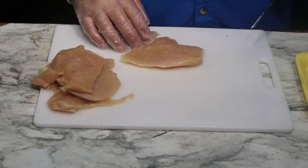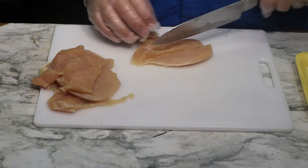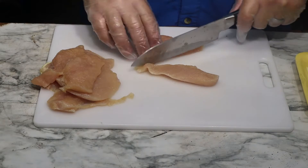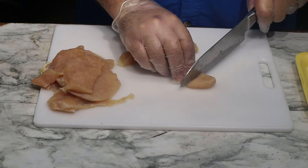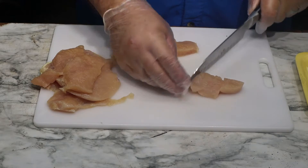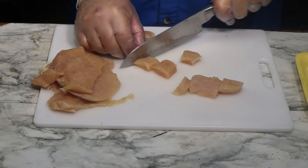I've got some boneless skinless chicken breast here. We'll go ahead and cut it into strips, then cut it again into little bite-size chunks — about one inch pieces.